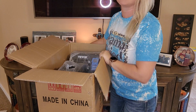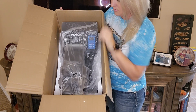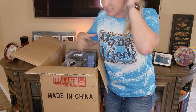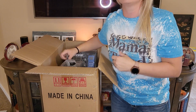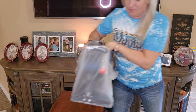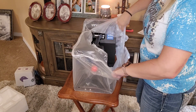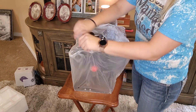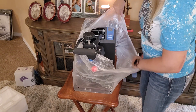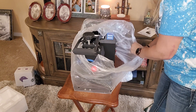There we go — wow, this thing is big. I like it, I'm pretty impressed. I'm on this little wobbly table because I was trying to set up somewhere y'all can see well. It's not terribly heavy, so I'm going to set the box on the ground and put it up on the table so y'all can see it.